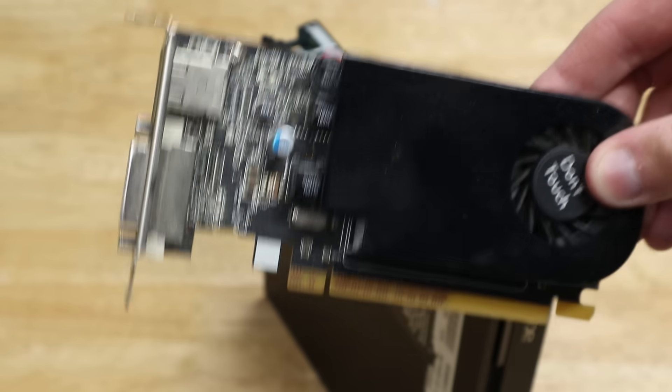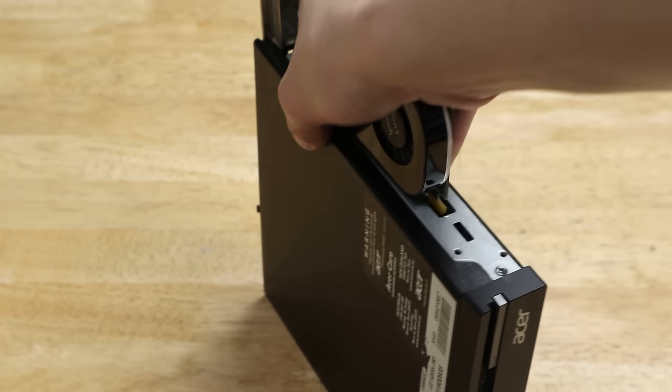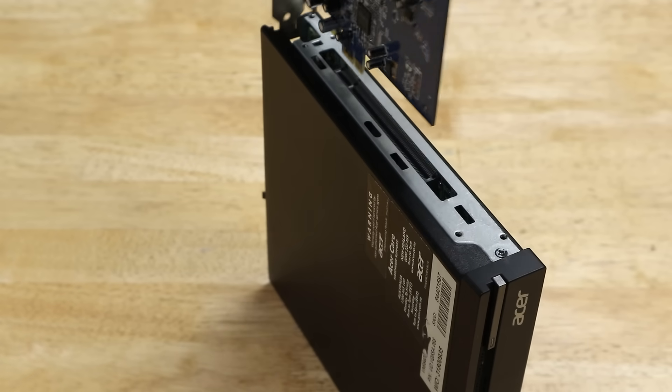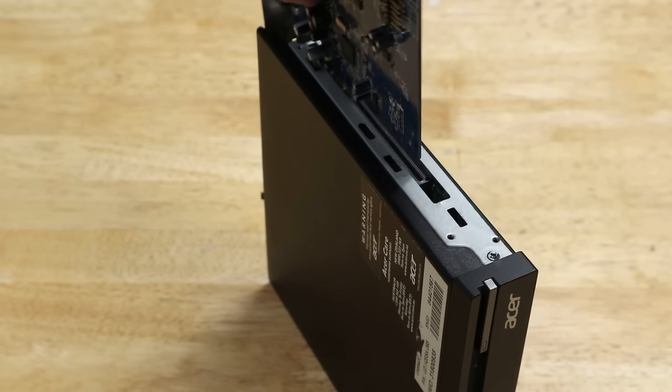Forget everything you know about 1.0L mini PCs — forget Dell, forget HP, and especially forget Lenovo. Acer has been doing it better for years, and almost no one noticed. This is the Acer Veriton N6640G, and it has a handful of tricks that make it an excellent choice for your home lab.